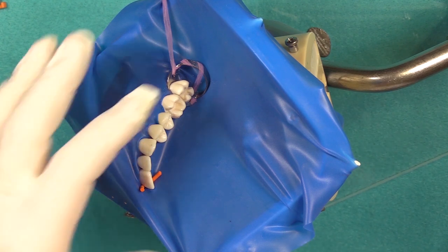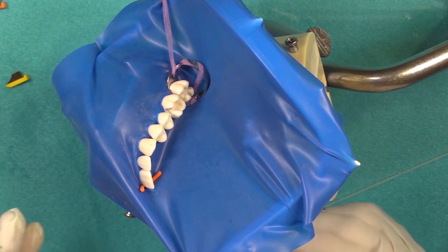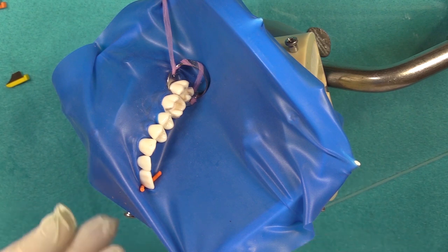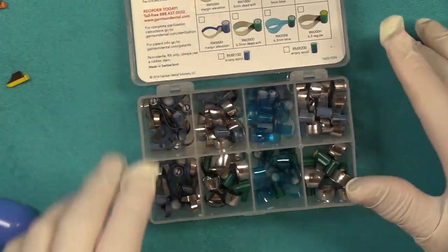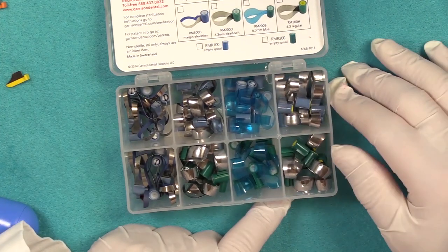We're ready to restore that last tooth there. Because it is an MOD, we're going to need to use a matrix system that will cover the distal and the mesial portion of the tooth. So we're going to use what we call a real matrix. These are really convenient to use, particularly when you're working on the last tooth of the arch.